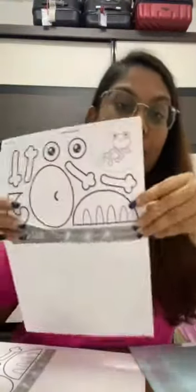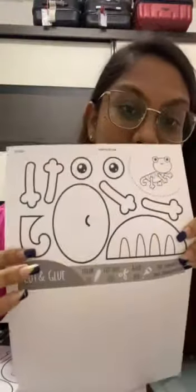Hi everyone, welcome to our Smartland Preschool YouTube channel! How is everyone doing today? I am Teacher Charmin and I will be teaching you English. We will be doing an art and craft today — the topic is animals. I'm sure you would have gotten this paper with you. K2 students, I'm sure you are big enough to do your own homework.